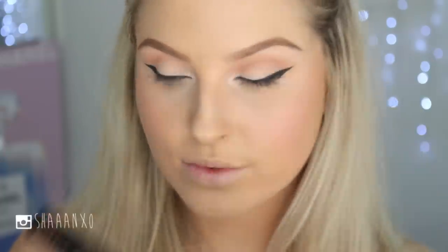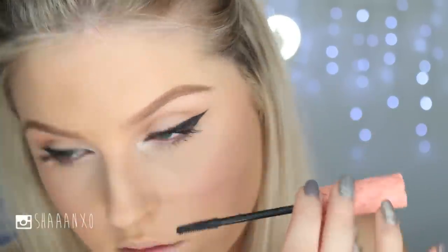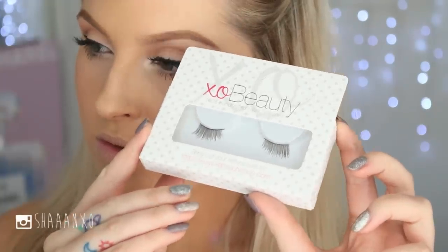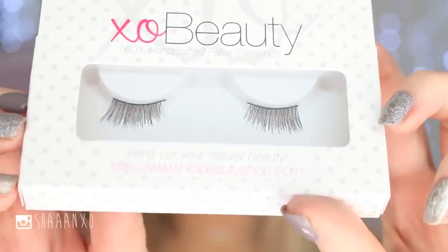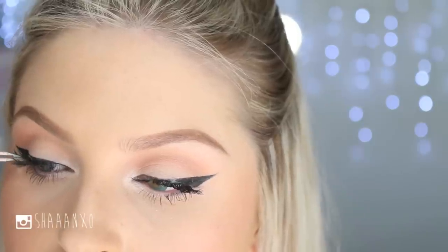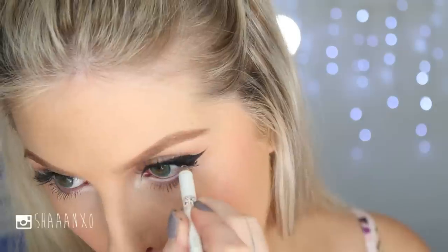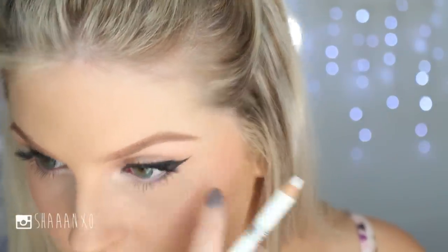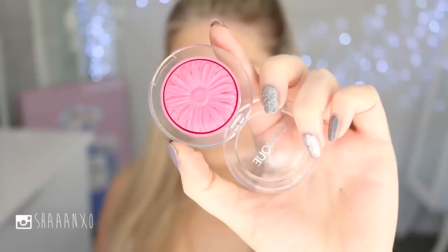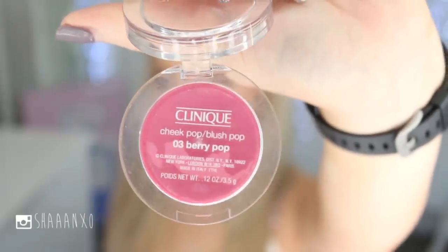Go in with any mascara you want — I used Roller Lash today, though it made my lashes a bit clumpy. I'm also using some false lashes, the Flirt by XO Beauty, to add a little volume and drama on the outer edges. Then the last step is to put a little bit of white eyeliner in your waterline to open up your eyes and make them nice and bright.